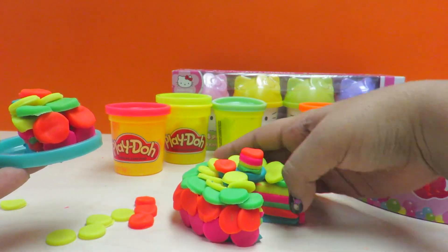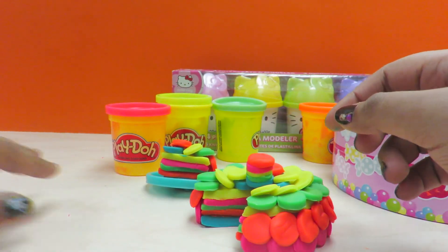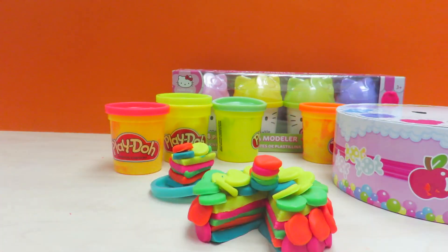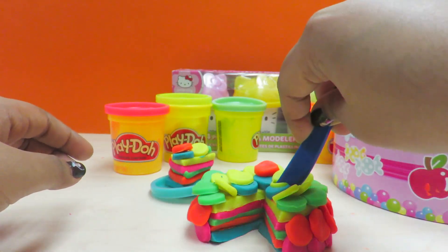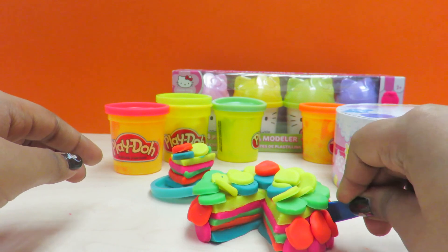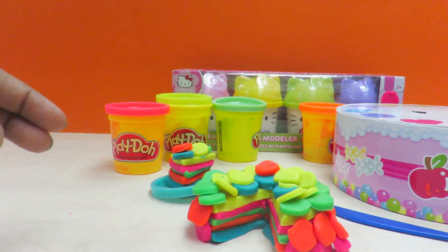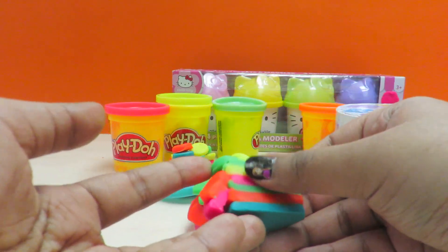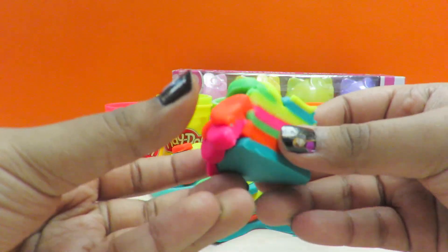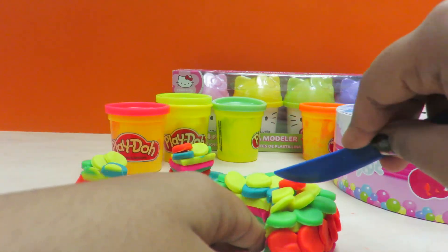Now let's cut other slices as well. Let's sing the happy birthday song — let's take the candle off. Happy birthday to you, happy birthday to you! Mmm, take a slice. Look at the other slice as well. Marvelously cut together — the colors look really nice. Let's cut all the slices and serve it to my viewers.